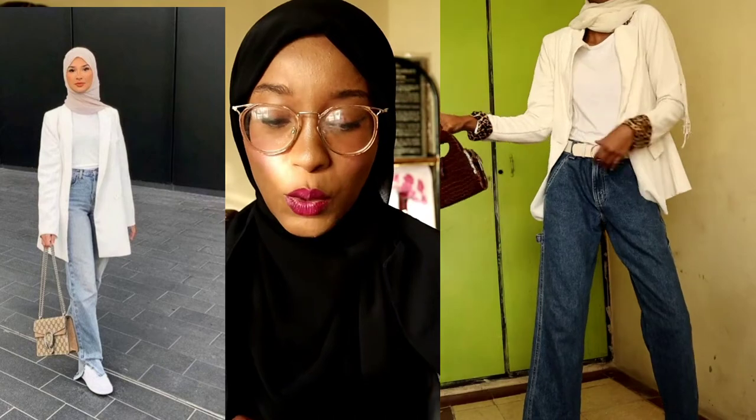For the first outfit, I recreated this look from this lady. She wore a white blazer, a white tee, jeans, white sneakers, a hijab, and a bag. I tried as much as I could to recreate this outfit — comment down below if I killed it. I'll put the video over here so you guys can compare. I think I did quite well recreating this look. That was the first look — let's get straight into the next outfit.